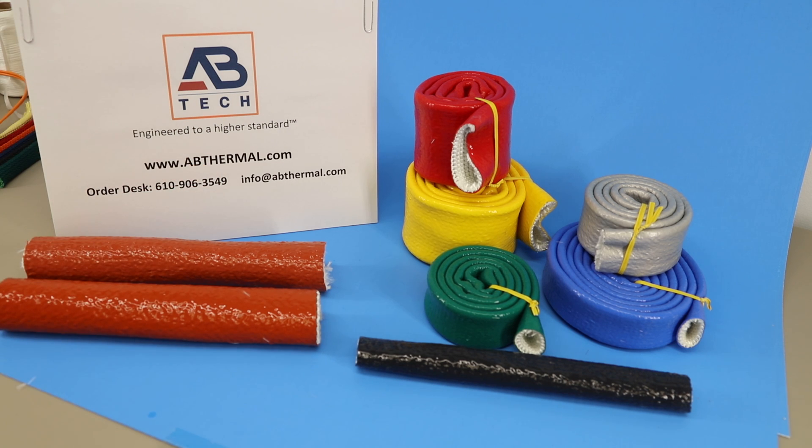With regards to fire sleeve, we stock most sizes. 100-foot boxes and 50-foot boxes are available on the larger sizes, and you can also order this product by the foot to your exact requirements. Thank you for viewing.